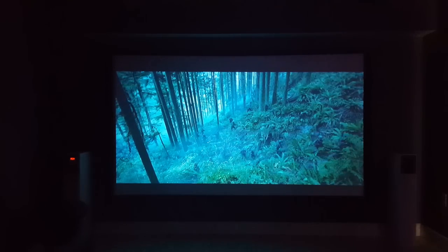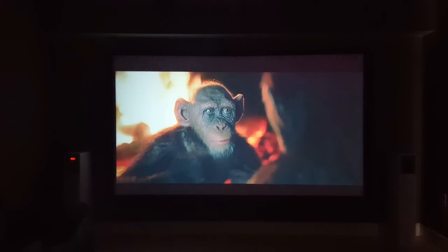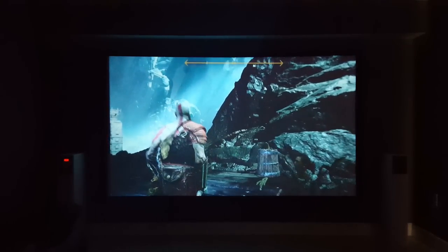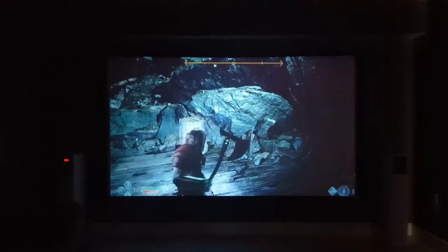I think this looks great for a 1280 by 800p native resolution projector — it looks very clear and it's pretty bright. It's a LED projector said to have 40% more brightness than most others on the market, though that could just be an advertising gimmick.